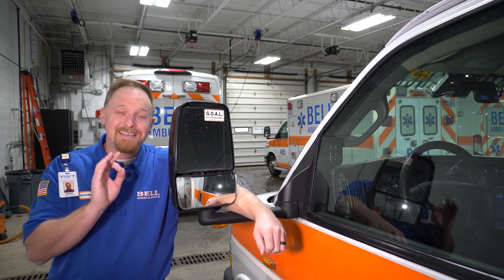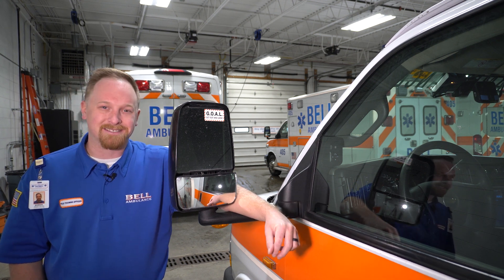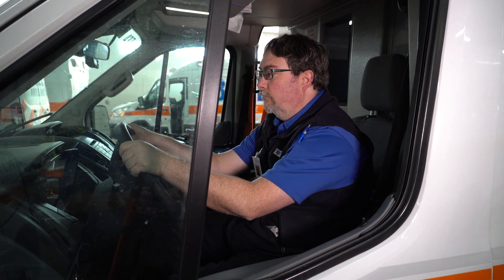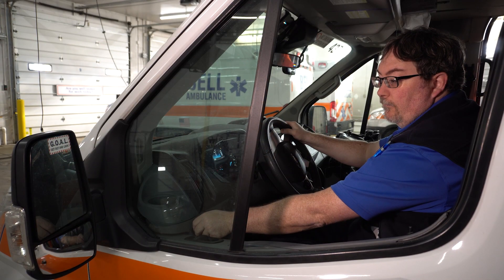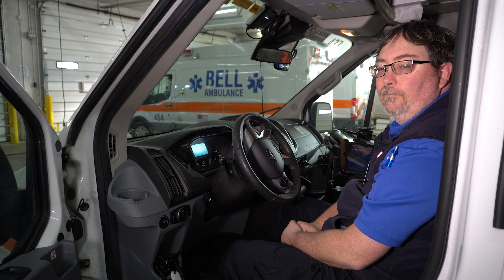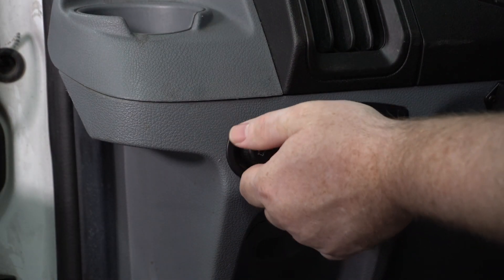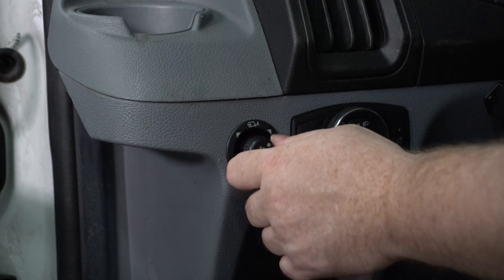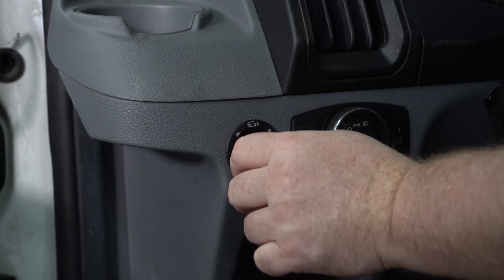Adjusting your mirrors is a key factor in safe driving. Here's how we properly adjust the mirrors on all of our different types of squads. When adjusting your mirrors, make sure you're sitting in an upright position — the same position you would be when you're driving — and that you can see a small portion of your squad and also the lane next to you. In new and old style transits, your mirror adjustment knob is located just to the left of the steering wheel. Turn the knob to the left or right to select which mirror you would like to adjust, then use the knob as a joystick to rotate the mirror in whichever direction you may need.